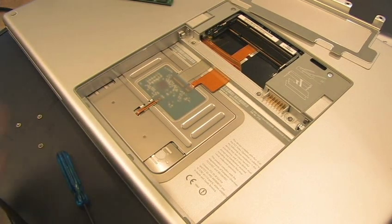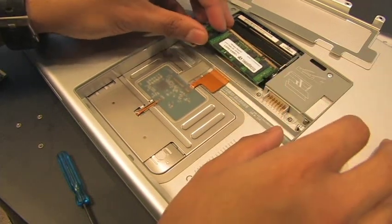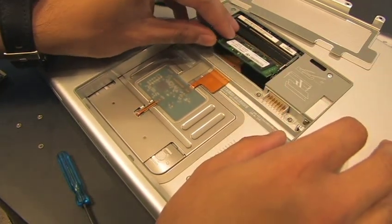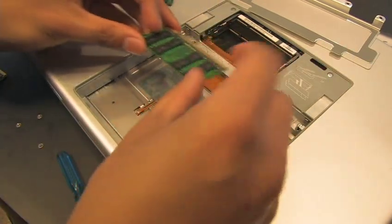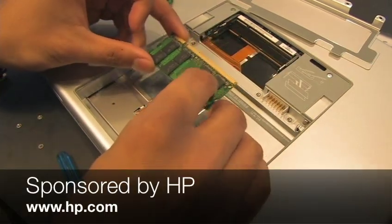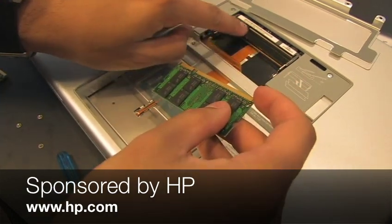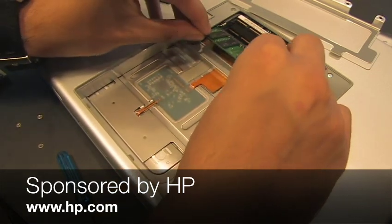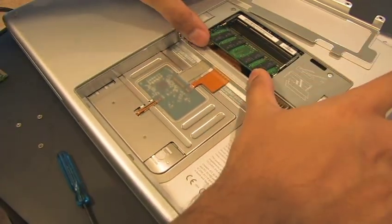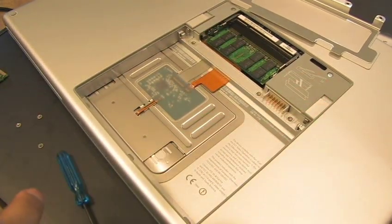Let's grab our new RAM. Here's a TechWorks RAM module — two gigs as we said. We're going to put in this first one into the bottom, starting at an angle as you can see. We're going to switch it so that it actually goes in the right way, because there's a little notch that will guide you in. RAM in. Success.